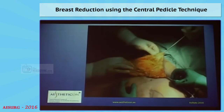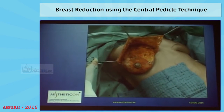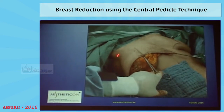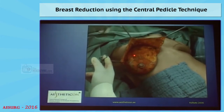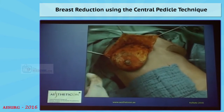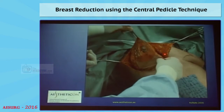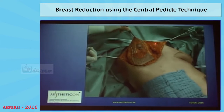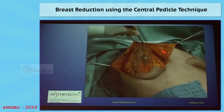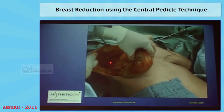In this case, it's not a big resection — this is more a pexy than a reduction, but the principle is exactly the same. This shows you after dissecting and releasing the skin, the skin envelope is completely detached down to the muscle fascia. This is the gland, and if we lift it up, it's also completely detached from the inferior pedicle. So there is no dermal supply to the nipple whatsoever — it's completely detached, even in the lateral part down to the pectoral muscle.